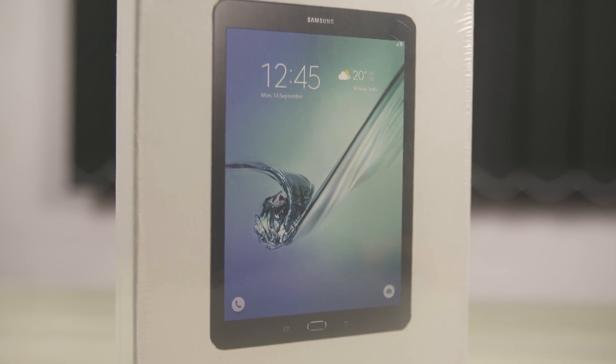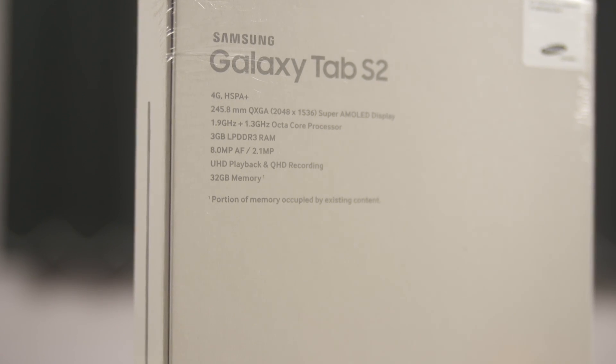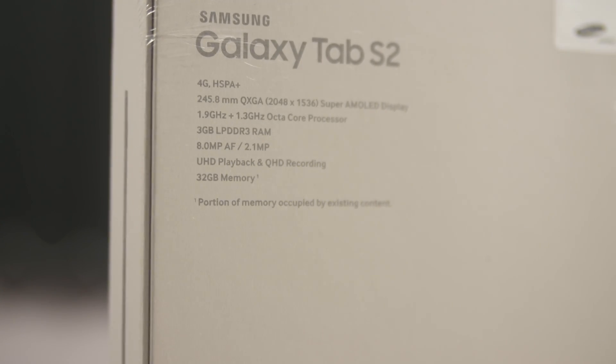Hey guys, Ash here from C4E Tech. Today we've got the Galaxy Tab S2, the 9.7 inch variant. In this video I'm gonna unbox it, spend a while with it, and give you my first impressions.